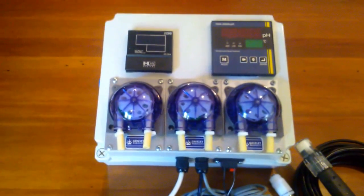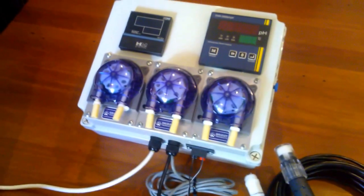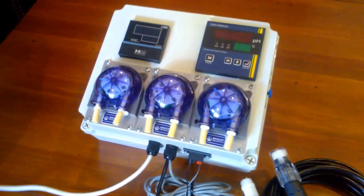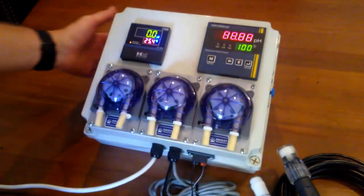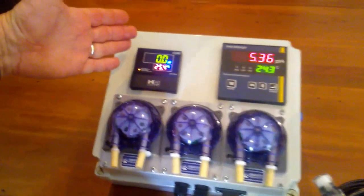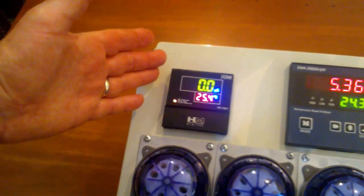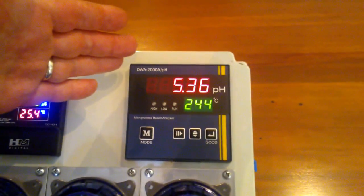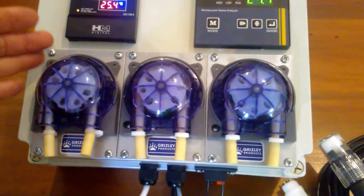First of all, we'll turn it on. On the left-hand side, you've got the EC controller or CF controller measuring in micro Siemens. And on the right-hand side, you've got the PH controller. Down below, you have the three peristaltic pumps.